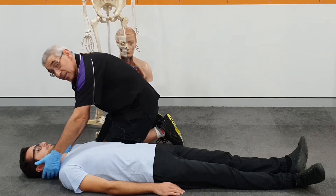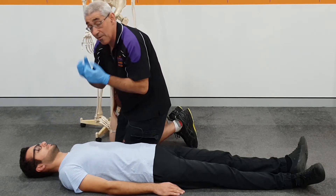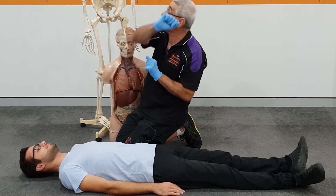We'll check around the back of the neck just gently, and we'll assess his facial area to make sure there are no injuries. We're now going to look at his upper extremity.